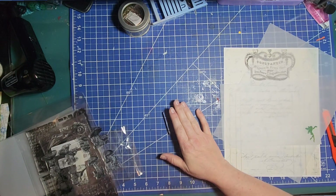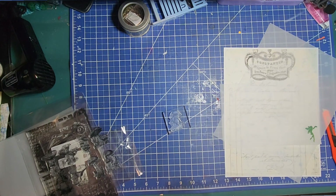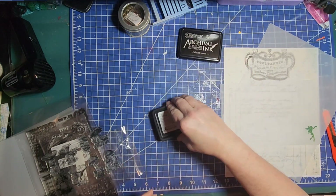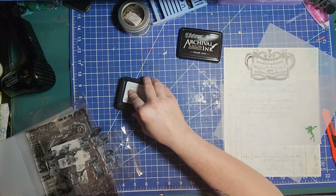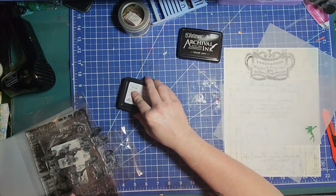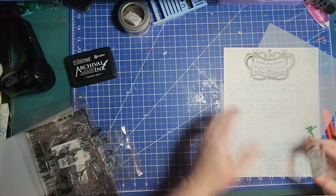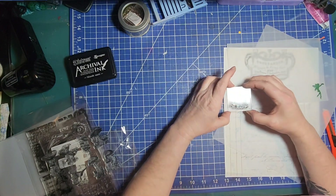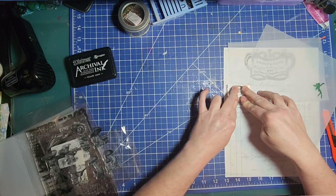I want to get some no-archival ink because that is waterproof. Let's do the black — Black Soot it is, Ranger Archival Ink. As you know, I like to stamp onto the stamps with the ink pad in all four directions because I know I don't press down evenly. I'm going to give that just a moment to take, because I don't know how the stamp is going to react with this vellum paper.